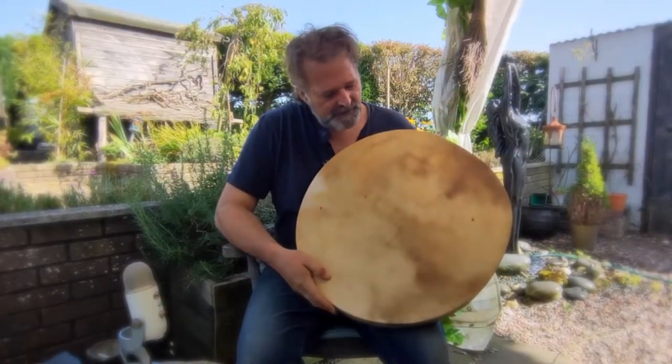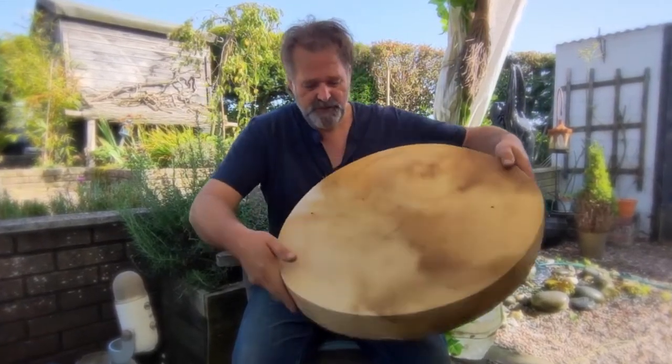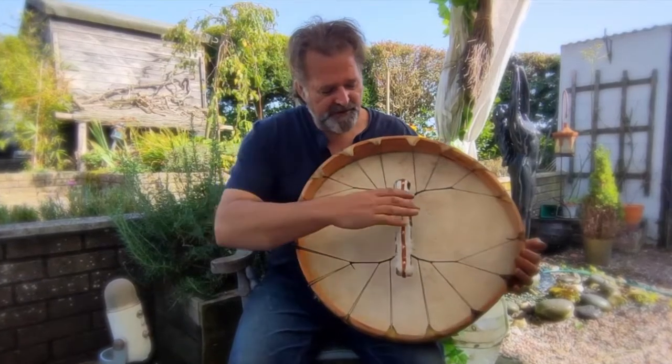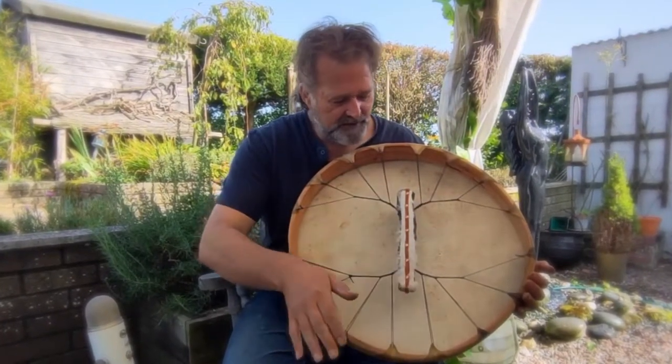This is a beautiful deerskin drum. It's on a 20-inch frame and it's red deer. On the back here you can see we have a branch handle, trimmed with rabbit fur and a little bit of leather.